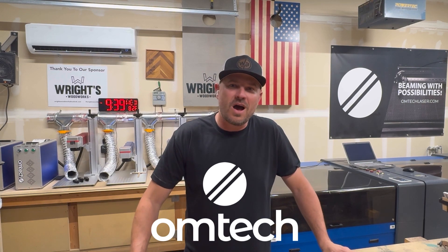What's up guys, I'm Josh from Wrights Woodworks. Today we are unboxing the new OM-TECH 60 watt MOPA compact series fiber laser.